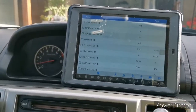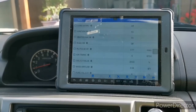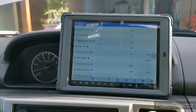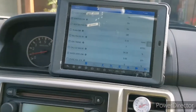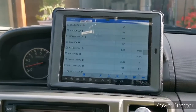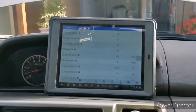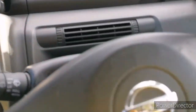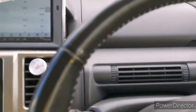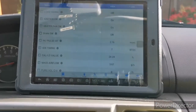Hello guys, welcome again to our YouTube channel of Pinoy in Australia. Right now we're going to discuss about the cruise control of a Nissan X-Trail. So if your cruise control is not working, what are the components you need to check? If your vehicle is automatic transmission, the component that you need to check is the cruise control switch located on your steering wheel, and you need also to check the operation of the stop light switch.